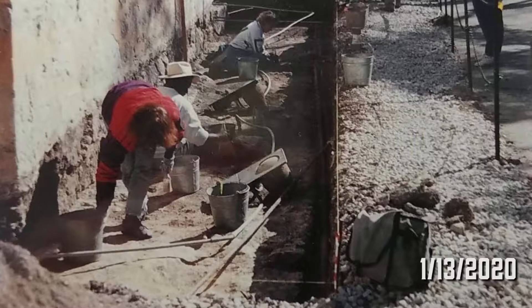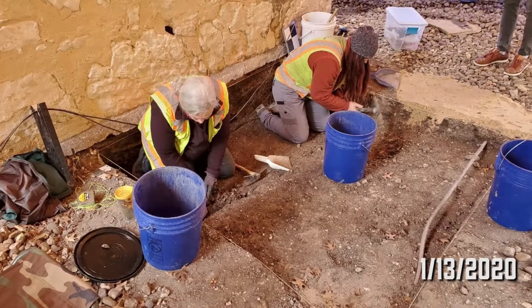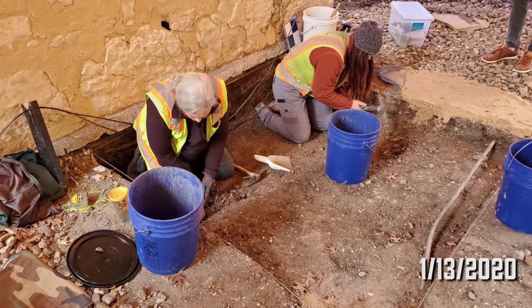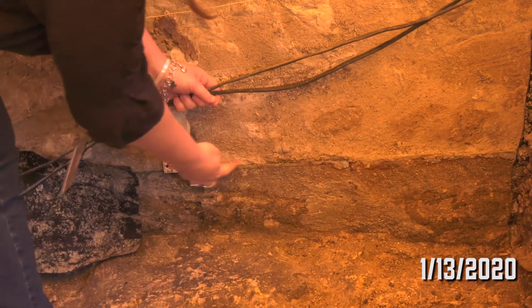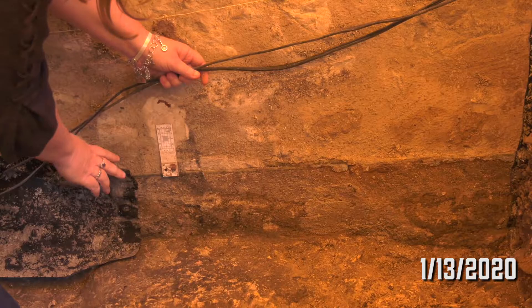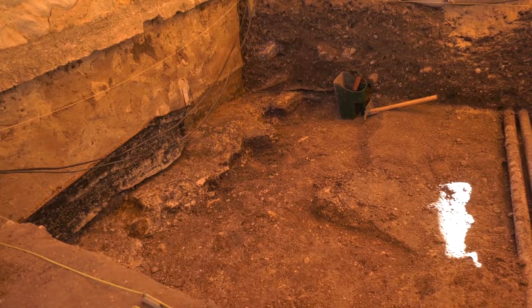This was an area that was excavated in 1995 for the installation of what's called a monel plate, which was a metal plate inserted across the base of the foundation to help prevent the rising damp.